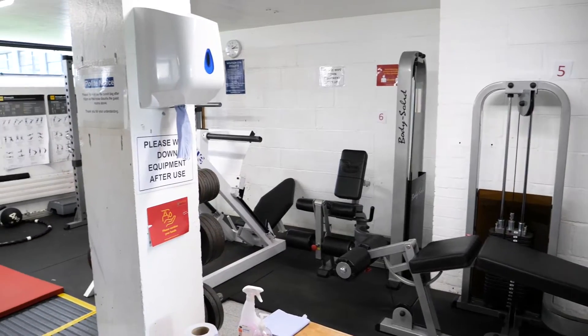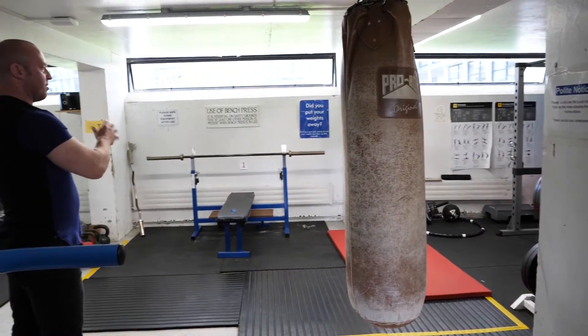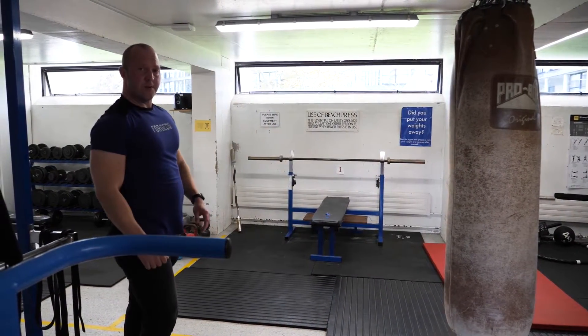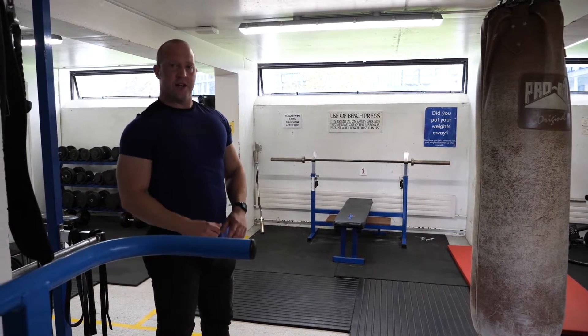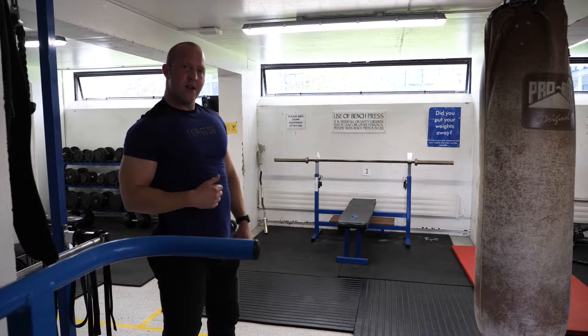The second section, which takes up pretty much the middle of the gym, contains some benches, a squat and power rack, and a dumbbell rack. The dumbbells go from 1.25 kilograms up to 40 kilograms, so there should be plenty of weight there for all of your training goals and needs.